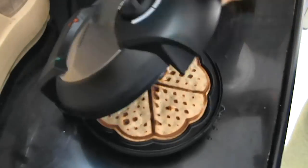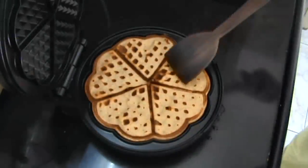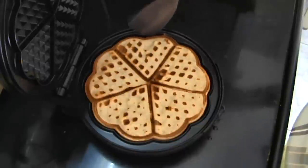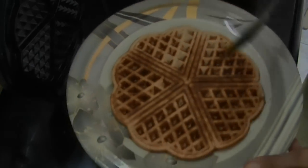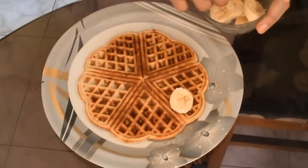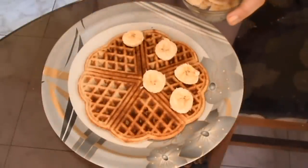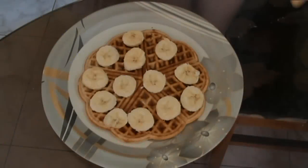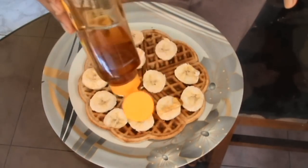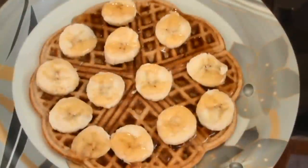Once your waffles are done, open and transfer them onto a plate. Now place your banana slices onto the waffle and drizzle some honey or maple syrup. And that's it — your waffles are done.